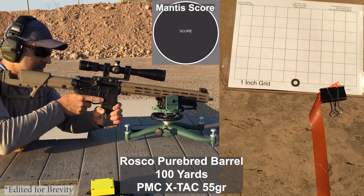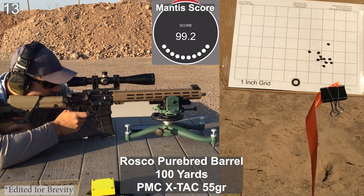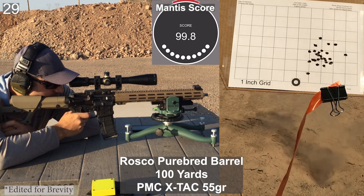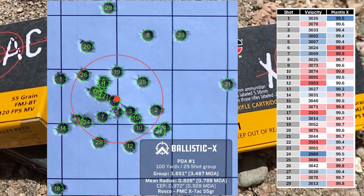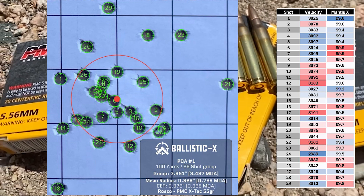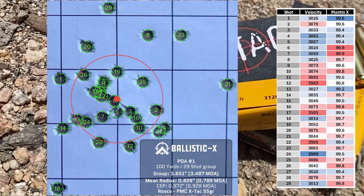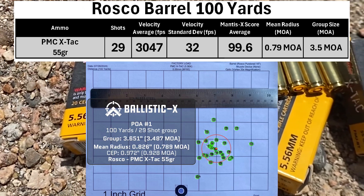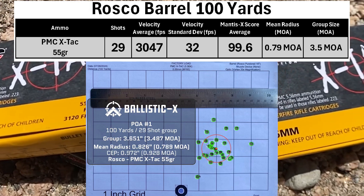Next up we have PMC XTAC 55 grain. You'll notice there are only 29 shots in this group — I had a malfunction, racked out the round, and forgot to load a new one into the magazine. The average muzzle velocity is 3047, which makes the XTAC about 200 feet per second faster than the PMC Bronze. They both have the same SD at 32. The XTAC shot a tighter group than the Bronze with a mean radius of 0.79 MOA and a group size of 3.5 MOA.